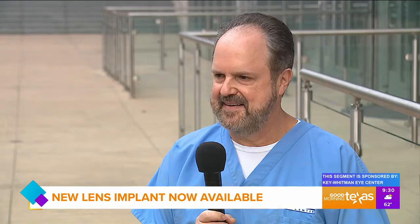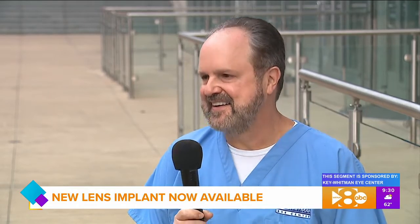If you're at an age where you face cataract surgery, you will want to hear what our next guest has to say this morning. Dr. Jeffrey Whitman of Key-Whitman Eye Center is here to talk about a new lens implant that's now available and has some exciting benefits. Great to see you again — great to be here this morning.